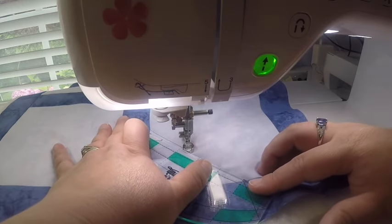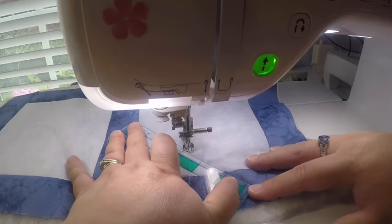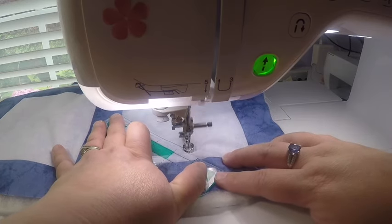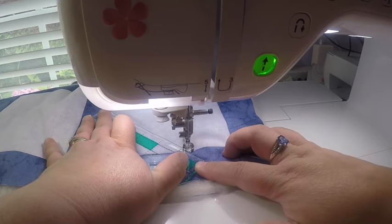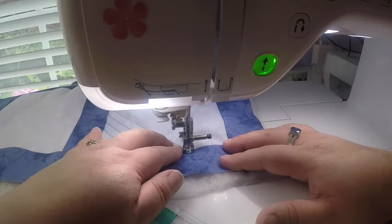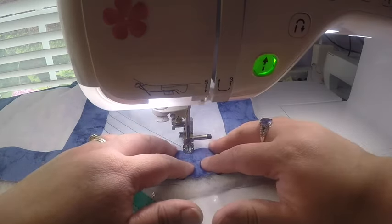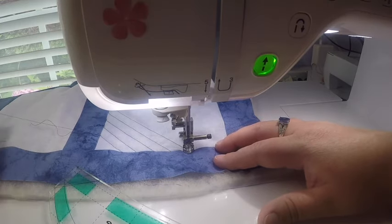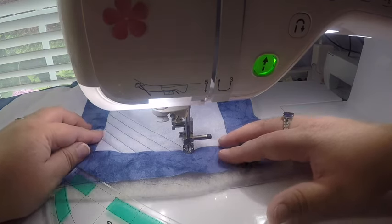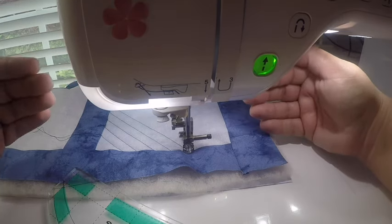As I approach my thumb, I'll stop briefly, slide my hands down, reposition, and keep good control over the ruler and the quilt — straight line all the way down. I'm going to finish quilting the rest of these lines and then come back to show you how to do the cross-hatching in the opposite direction.